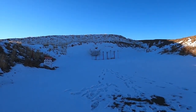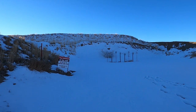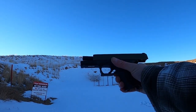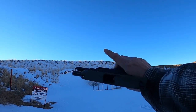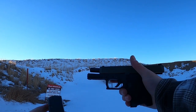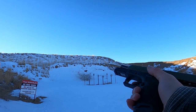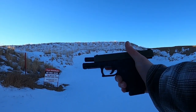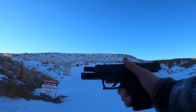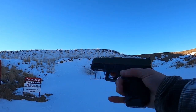We're at the range. I'm going to hold this over by the bank here because that easterly sun coming up is killing me. The Palmetto State Armory Dagger — the Glock clone — it comes with a 15-round mag. My son has shot this gun but I haven't, so I just want to see how it feels and give you guys a good review of my opinion.